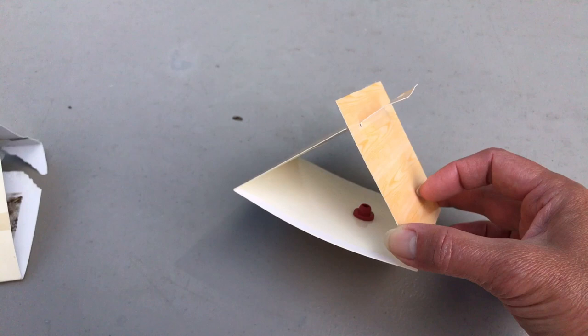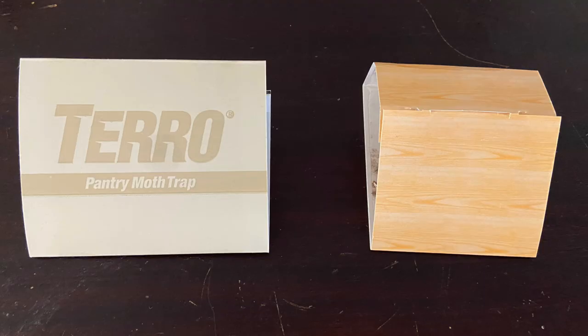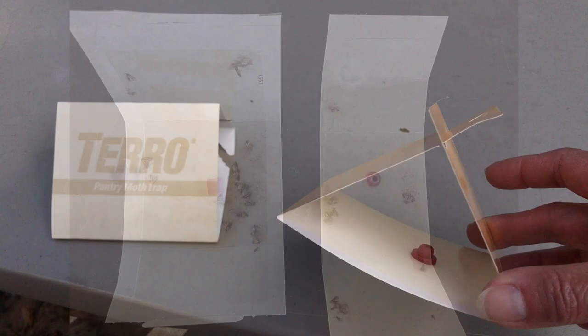So I'm going to do a comparison — I'll get a new Taro pantry moth trap set up and place it side by side with the Raid one to see which one is actually better at trapping the moths. Just to follow up on our comparison between the Taro and the Raid pantry moth traps: